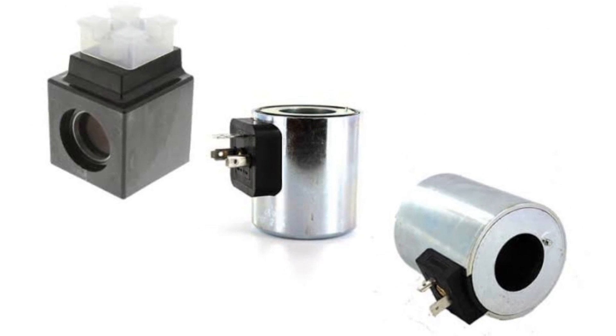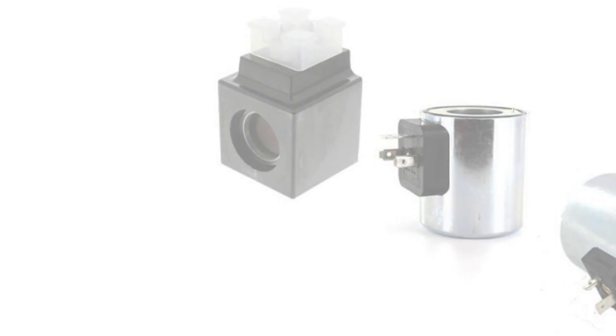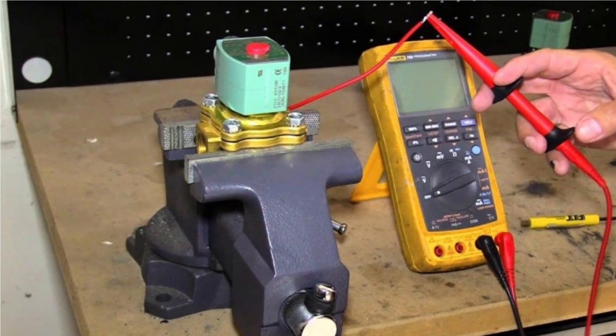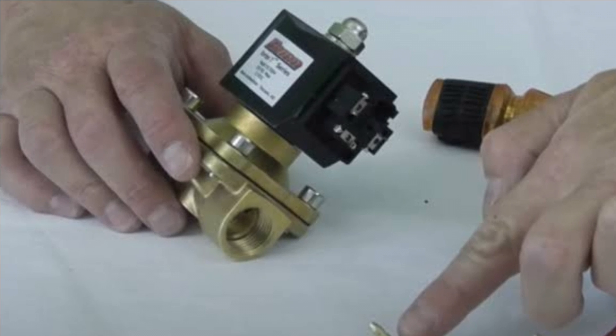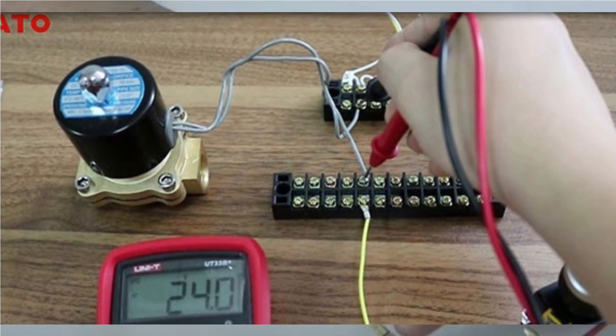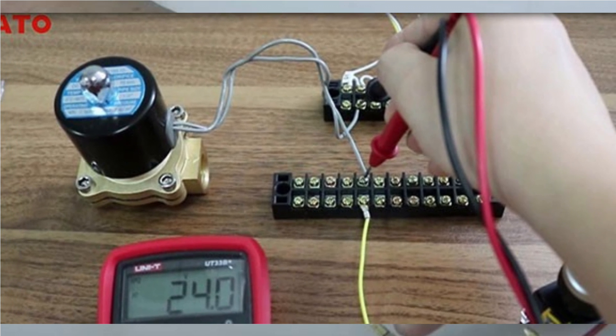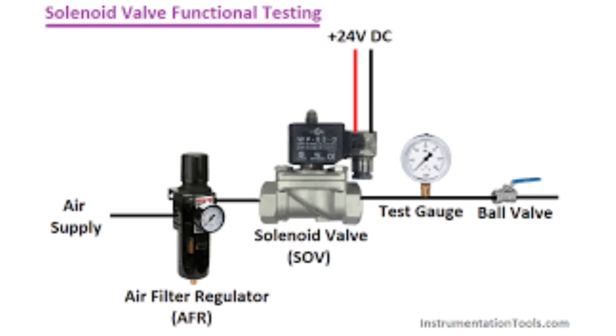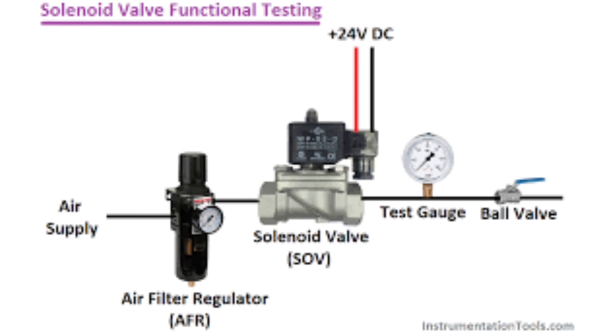First of all, find a 24-volt power source and connect it to the coil. If any noise is heard, it means the solenoid valve coil and valve element are normal, which can ensure normal connection. Then leakage detection is conducted.